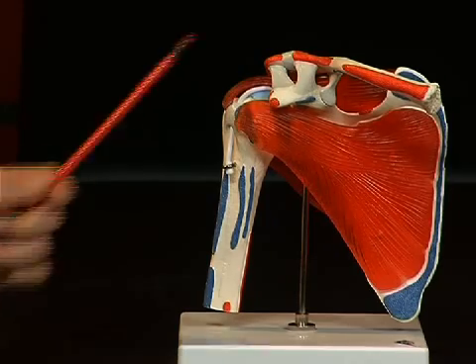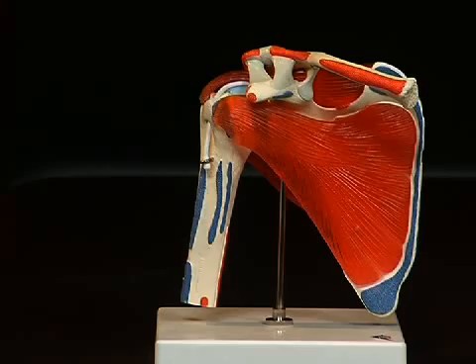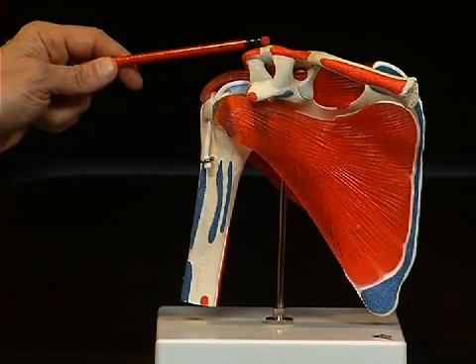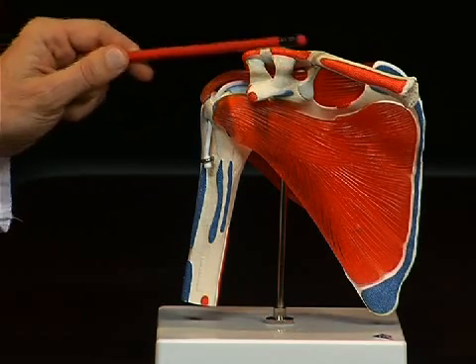At the front, bordering the shoulder blade, we see the clavicula, or collarbone, which is also connected here to the shoulder blade by a joint. Here we also see various tendons which stabilize the connection between the clavicula and the shoulder blade.